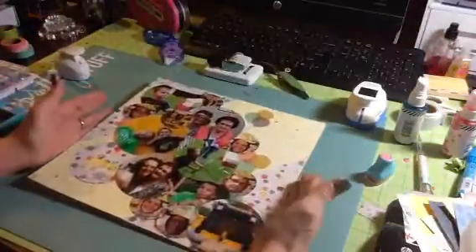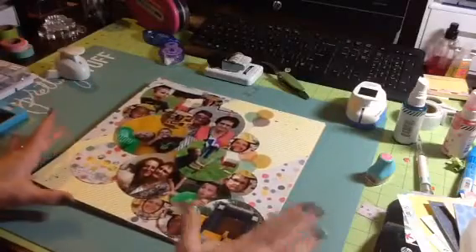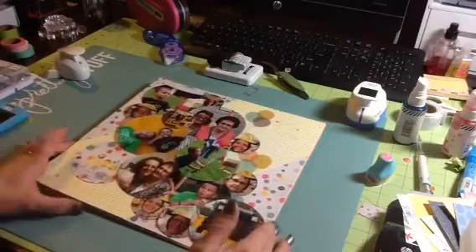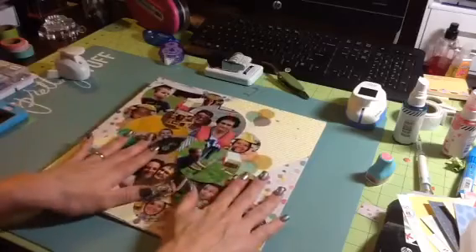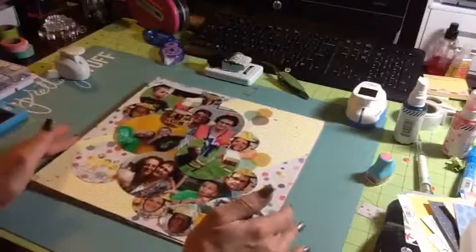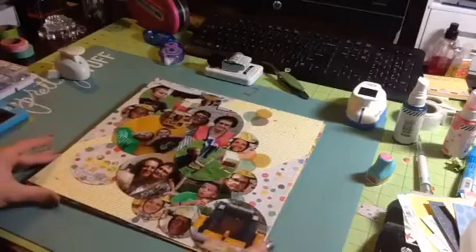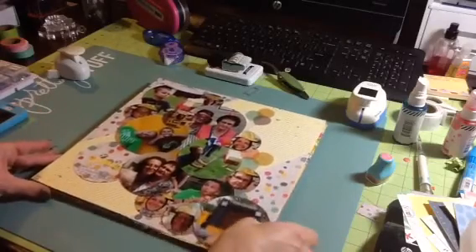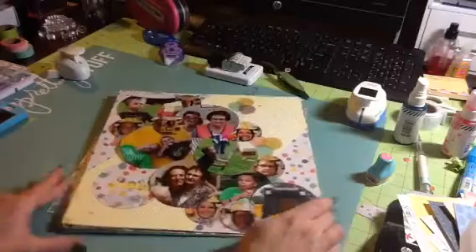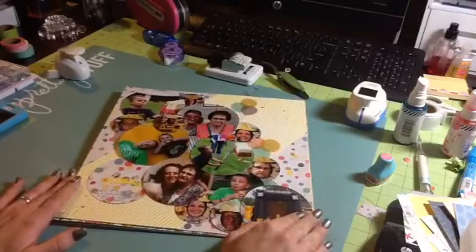So those are my layouts! I had lots of fun creating them — once I put my kit together, it was just grabbing pictures and putting stuff together, which really helped me use things from my stash. I wanted to get these layouts shared because I'm going to start putting together another scrapbook kit, and with the next kit I'm going to try to do a couple of process videos for you guys. Thank you so much for watching, subscribing, and commenting — I'll talk to you guys soon!